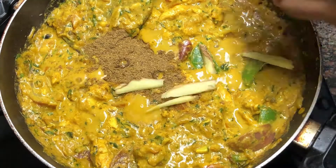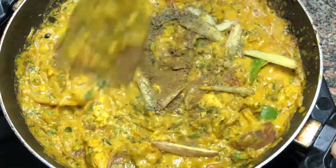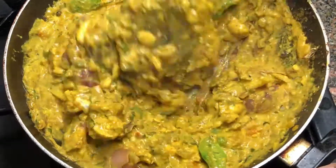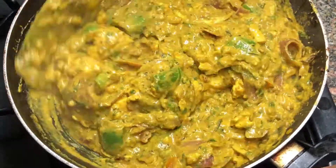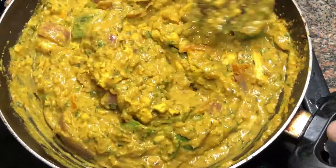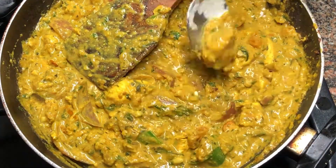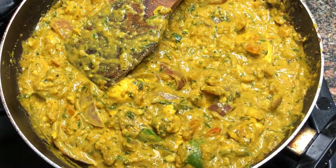Add some julienne cuts of ginger — it could be thinner as well if you wanted to. And finally add a bit of kasuri methi on top. The cashew nut paste does a great job making it thick, but if you want to make it thicker or richer, you can add some cream at this stage. Lower down your heat, stir it up and do a taste test. If you need salt, add so. And the chicken dish is done.